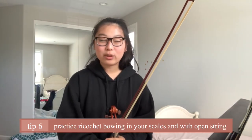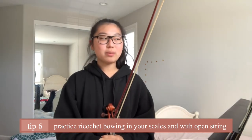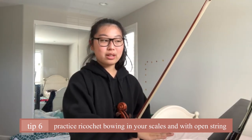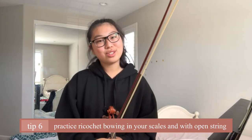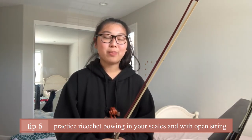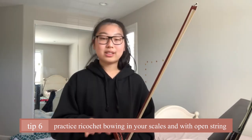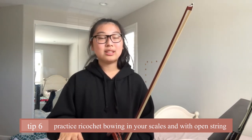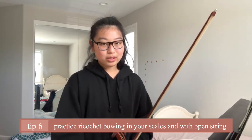One last thing: if you're struggling with playing ricochet bowings inside your repertoire, an important thing you should do is always incorporate bowing techniques into your scales. If scales are too hard for you, it's much easier to practice ricochet by doing open strings.